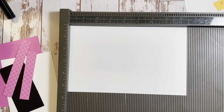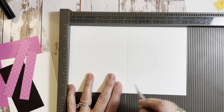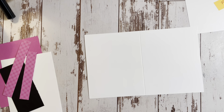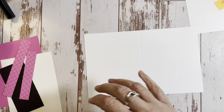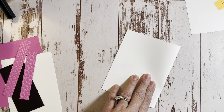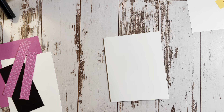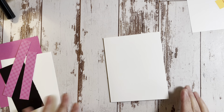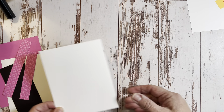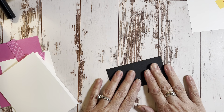We're scoring the eight and a half inch side at four and a quarter - so half. We'll take our bone folder. Let's get started. The first thing we're going to do is stamp our sentiment, so we're going to take the black and we're going to take our embossing buddy just to get some dust or whatever's on here off.